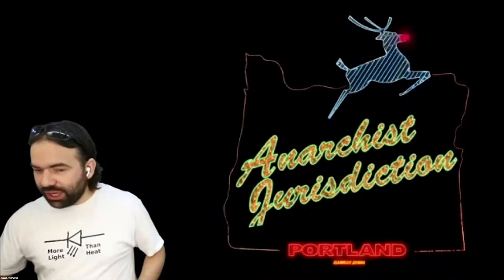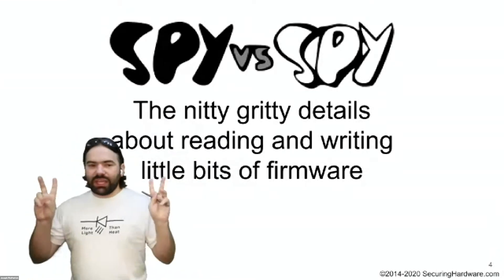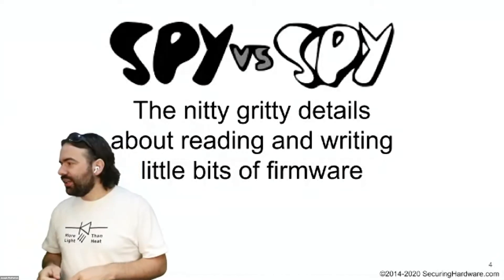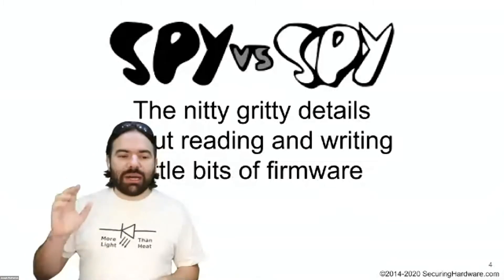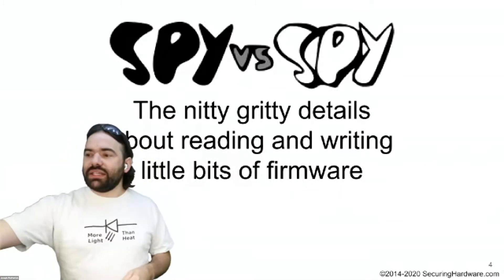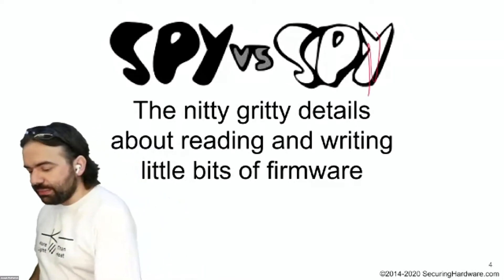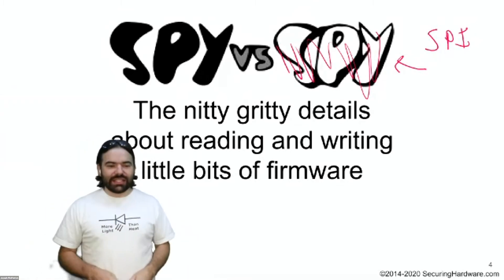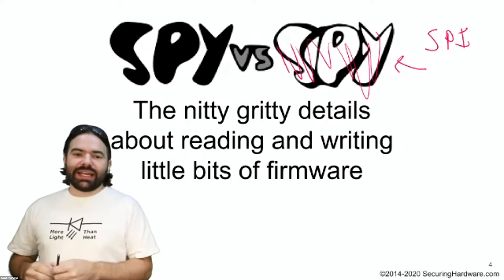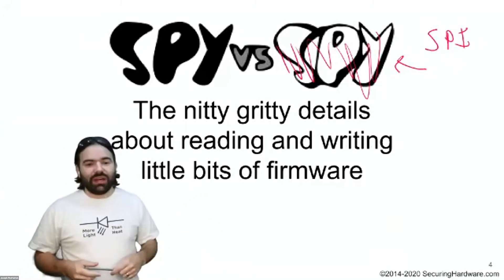What's the point — why are we here today? It's spy versus spy: the nitty-gritty details about reading and writing little bits of firmware. This is supposed to be a workshop. The reality is my workshops have a lot of hardware involved because I'm a hardware person, so rather than send out hardware to everybody I've got this set up ready to go. I'm going to work through a bunch of different scenarios where we might want to spy on spy chips — SPI chips — that hold all sorts of little tiny bits of firmware. When I say tiny, I mean a few megabytes, which is actually plenty of space to hold functional as well as malicious content.